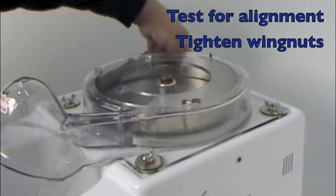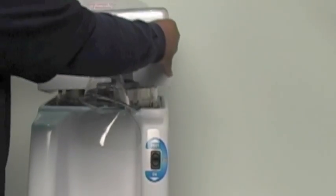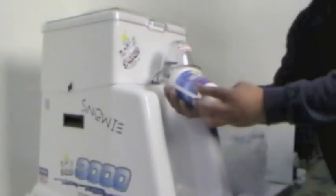As a quick summary: test for alignment and then secure the wing nuts. Mount the ice hopper, tighten the three black thumb wing nuts, and you are now ready to shave ice with your Snowy 3000.